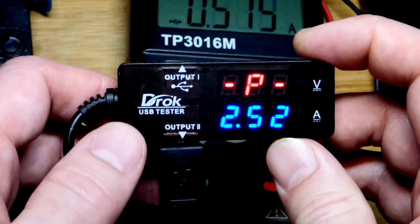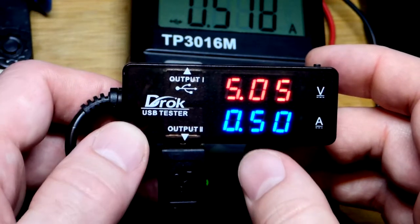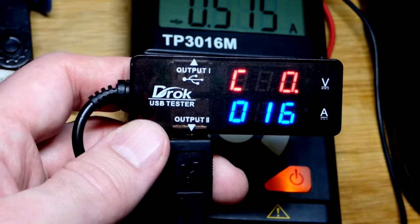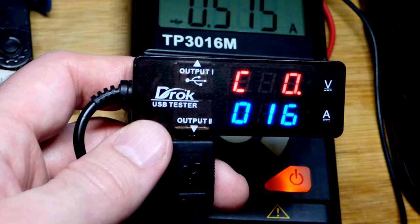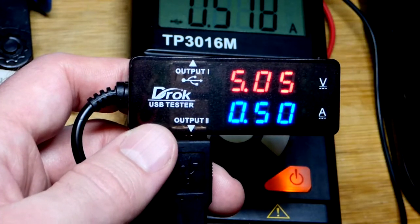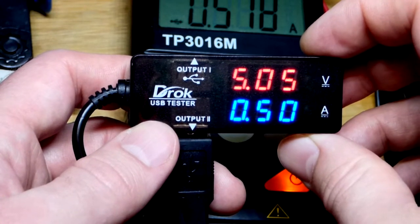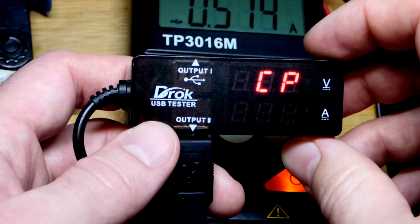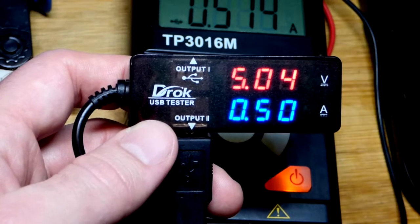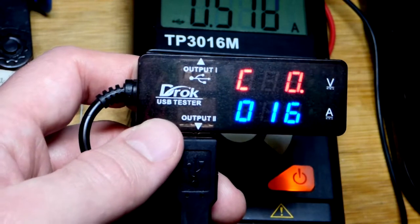Now this will be a little more confusing — you'll see C and then it looks like UA, but that was VA. It goes away really quick, quicker than I would like. Now you can see voltage, current, and capacity cycling. Then we get power, voltage, and current. Then capacity and power. So it cycles through all three of these settings.